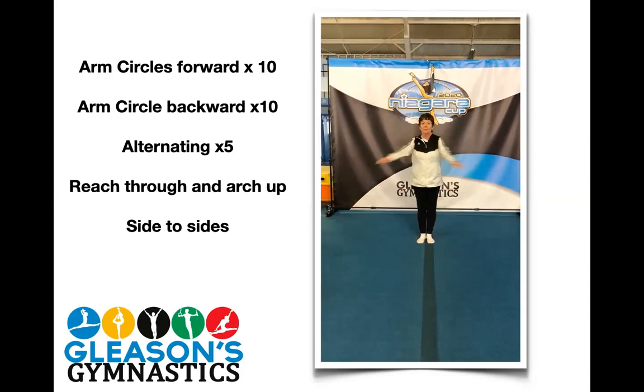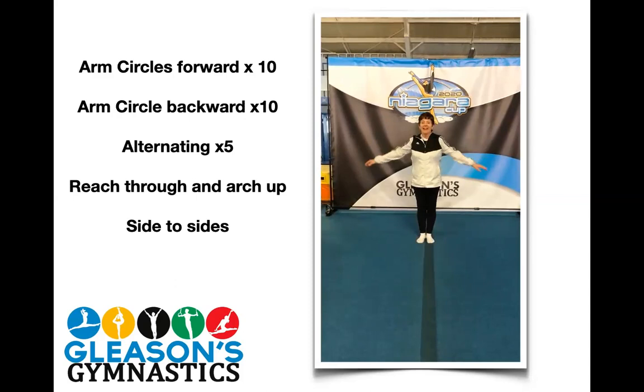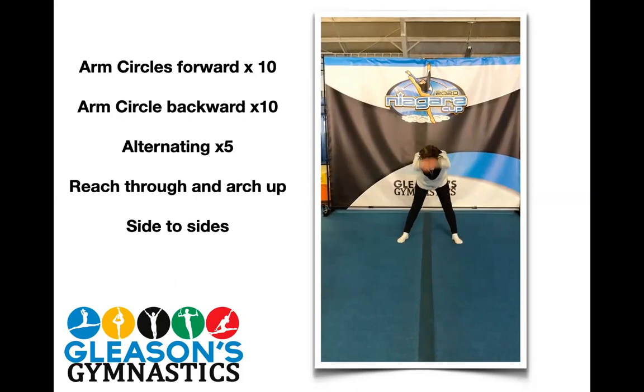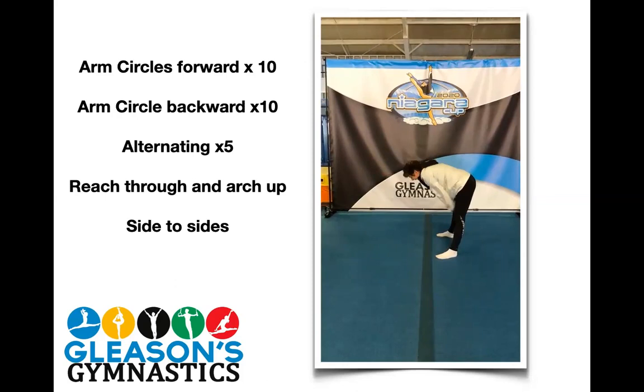Next: ten arms across and back. Across and back — one, two, three, four, five, six, seven, eight, nine, and ten. That feels good. Then we're going to do ten reaching through and arching up. Now you're bending forward, reaching through and arching up. And one, two — I'm going to turn sideways so you can see what my arms are doing — three, four, five, six, seven, eight, nine, and ten.